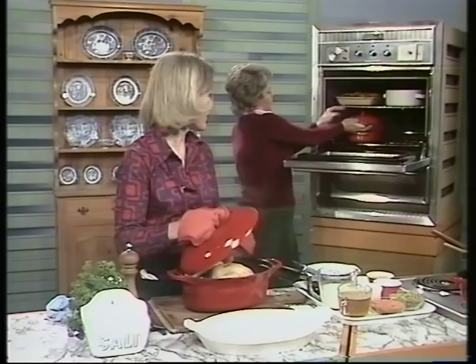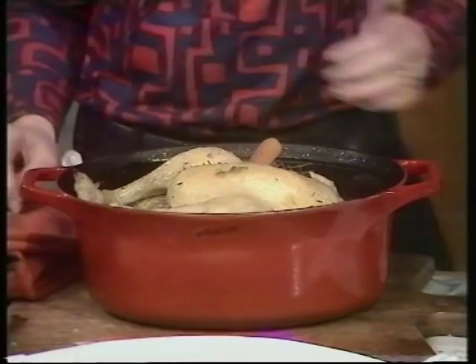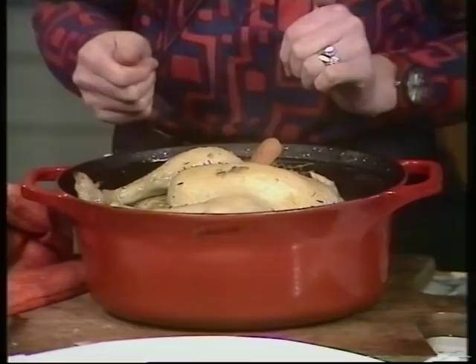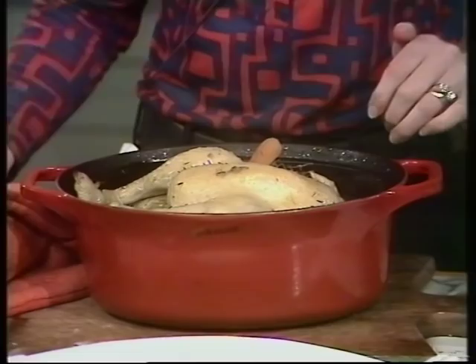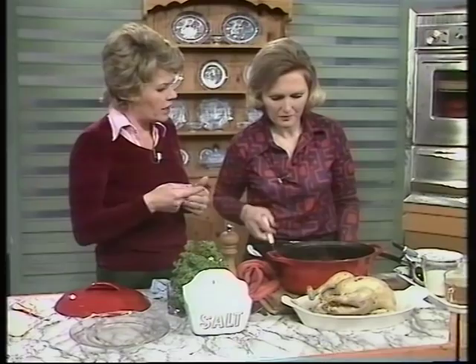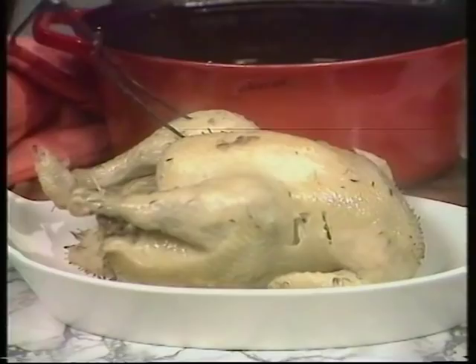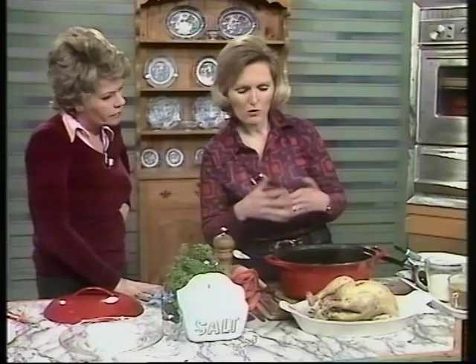These are non-stick ones and you can serve them at the table if you want to - they're smart enough and very easy to clean. They don't have the intense heat you have on the top of the stove and therefore the non-stick really lasts for years. Take the cooked bird out of the pan with a fork and tip out all the liquid from the middle. You can see it's beautifully tender by the way the fork goes in. You check it the same way as a turkey - prod it and make sure it comes out with a clear juice - and it should also be nice and soft.